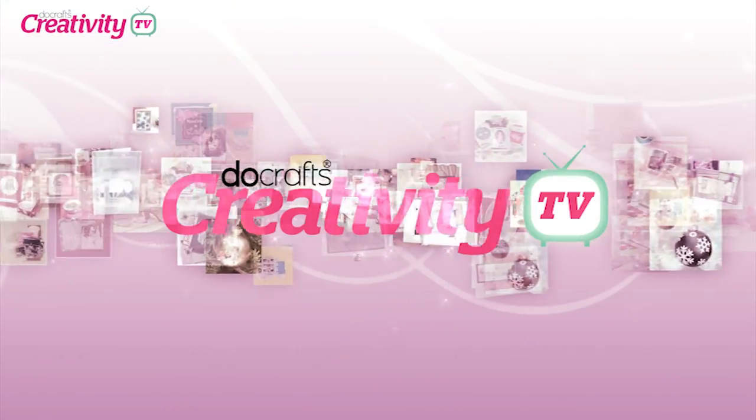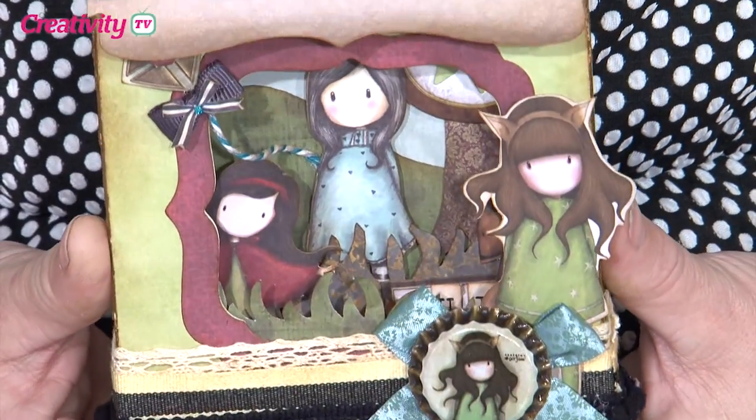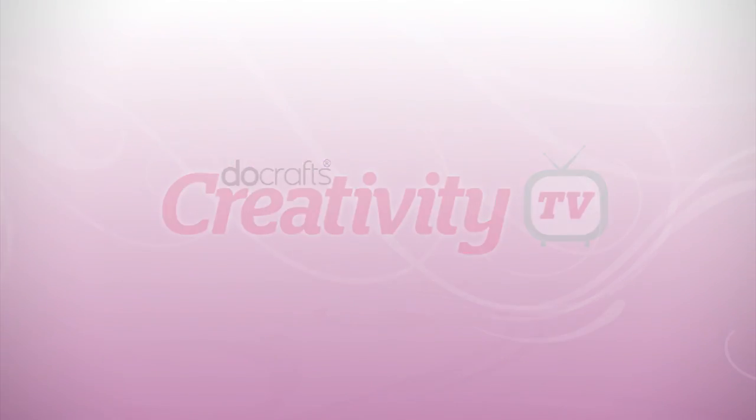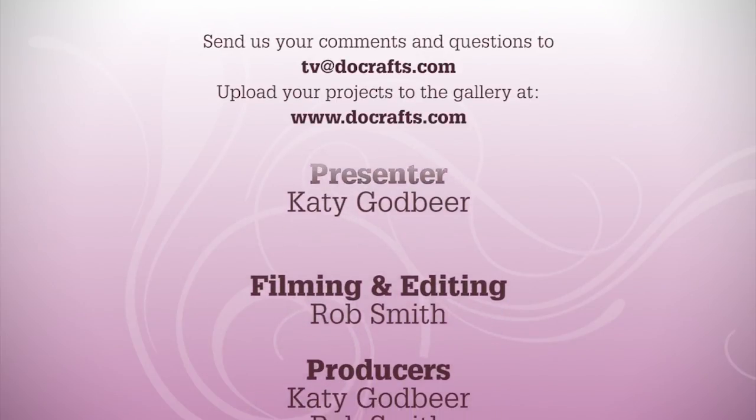Thank you so much for coming and showing us that — I can't wait to take that one home! As we said earlier, we will put all of Becky's instructions and her list of everything she's used — all the different decoupage sheets and card packs — on DoCrafts.com for you to look at. We'll also put loads of close-up photographs so you can see all the little details going on inside. We'd also like to see what you've been making — if you're a big fan of Gorgeous, make us something using that range and upload it to DoCrafts.com, and we might even feature it on a future episode of DoCrafts TV or in Creativity Magazine. Until next time, happy crafting!